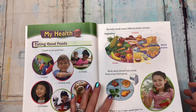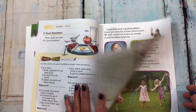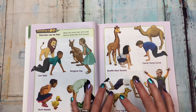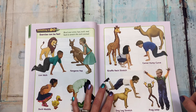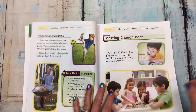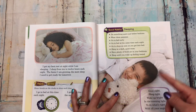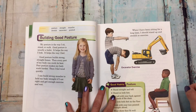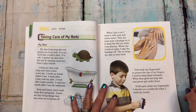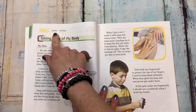'My health: eating good foods, exercising each day' — here's something the kids can do. 'Getting enough rest, good habits sleeping, building good posture, taking care of my body, my skin.' This book also has vocabulary words.